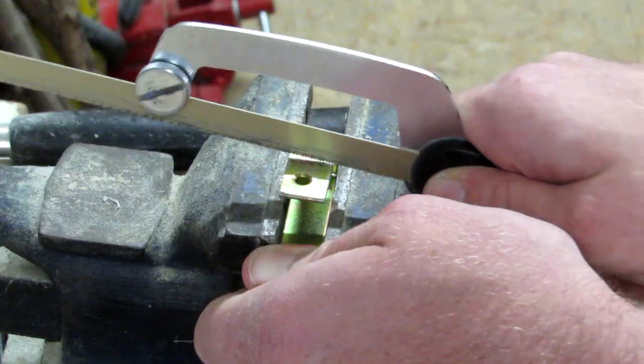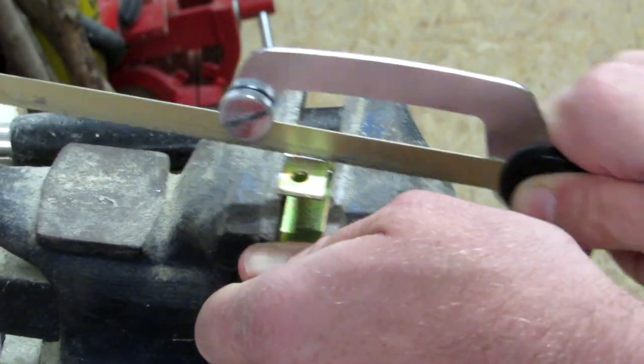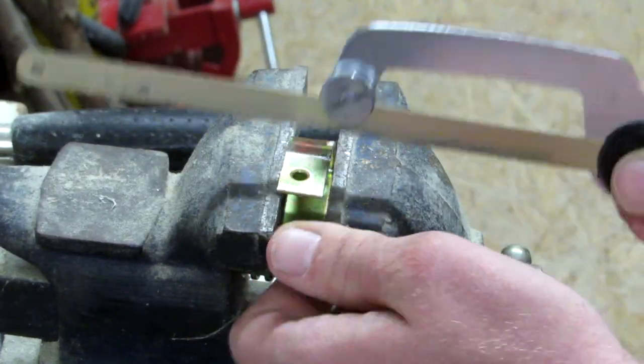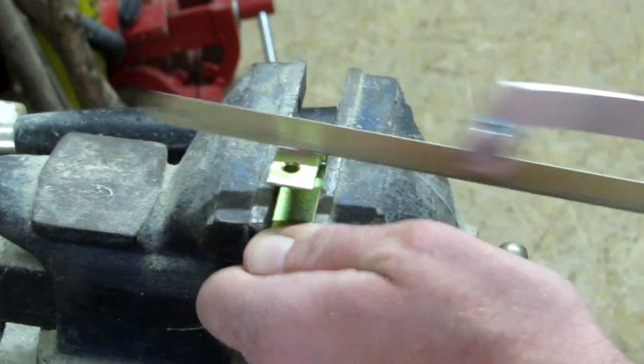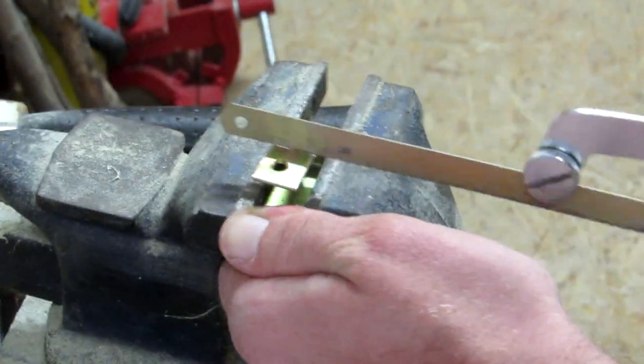Then I'm cutting off one end to make sure it fits the constraints of my design. After cutting a groove, I'm using pliers to break off the piece to save some material.